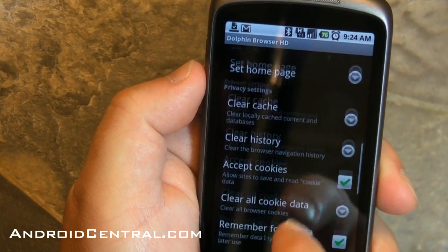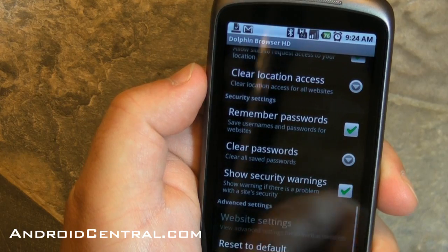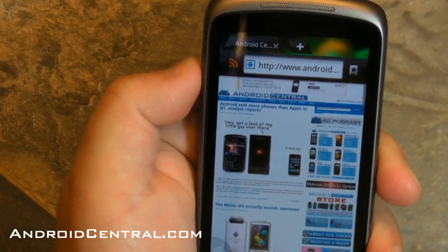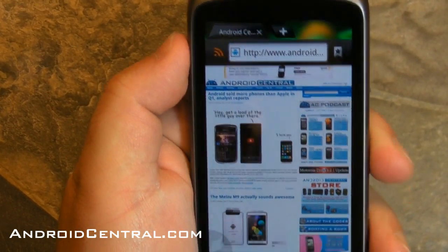So I'm going to have to give this a shot as my full-time browser, I think. It's free, so that helps as well. We'll have to do a roundup of all our favorite mobile browsers at some point. So there it is — the Dolphin Browser HD for Android — and we'll see you all later.